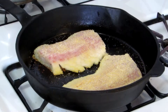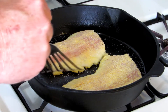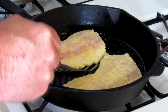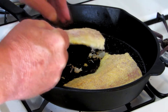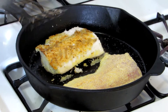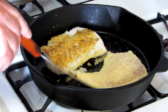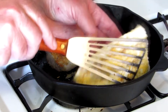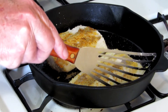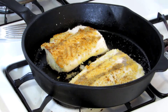It's been about five minutes, let's see if we can flip these over. They don't stick to the pan too bad — there we go, pretty nice. Just let them cook probably five minutes or so on that side.